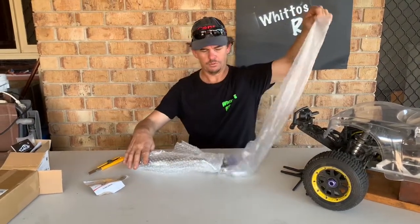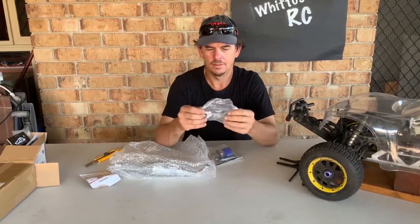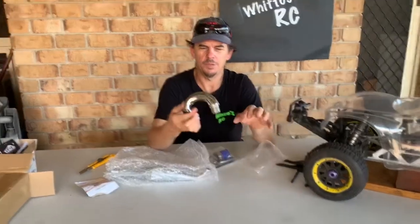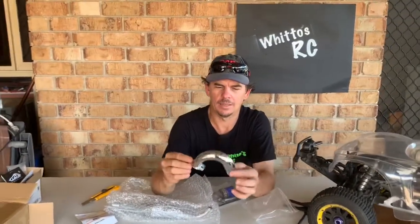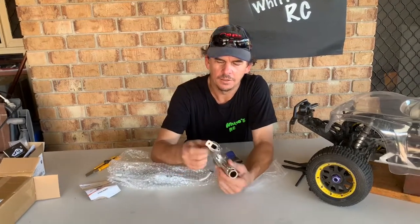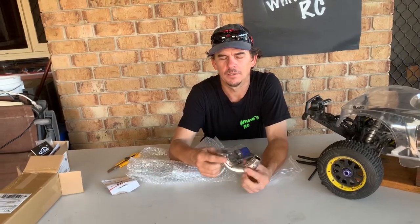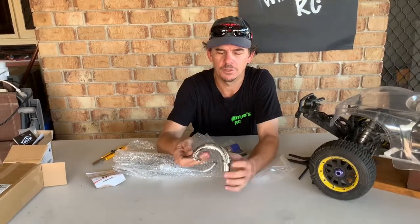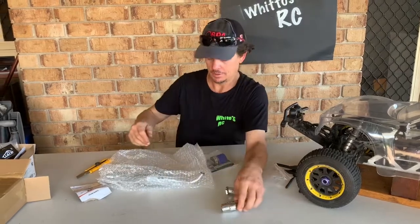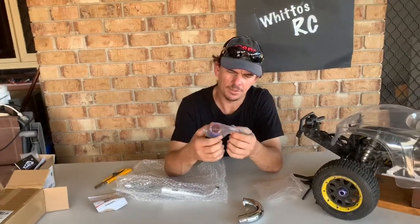Here we go — look at that! It's a header! Have a look at this beautiful header — look at the size of the hole in there! I may get the die grinder and round that hole out just a little bit for a smoother flow, but look at the size of that pipe — that's nice. We'll get some nice flow happening straight through there.